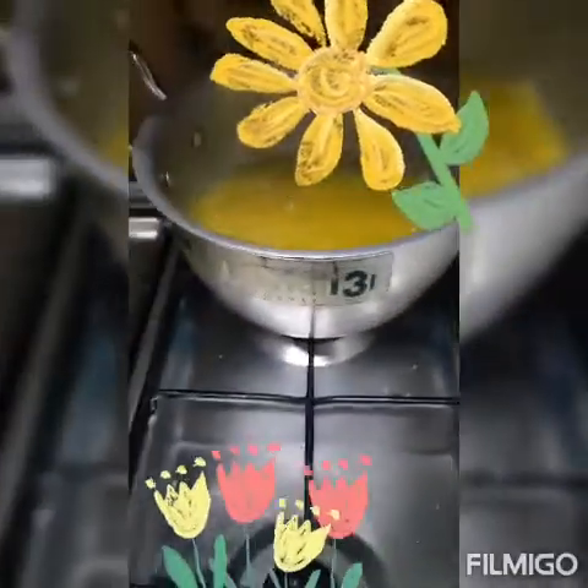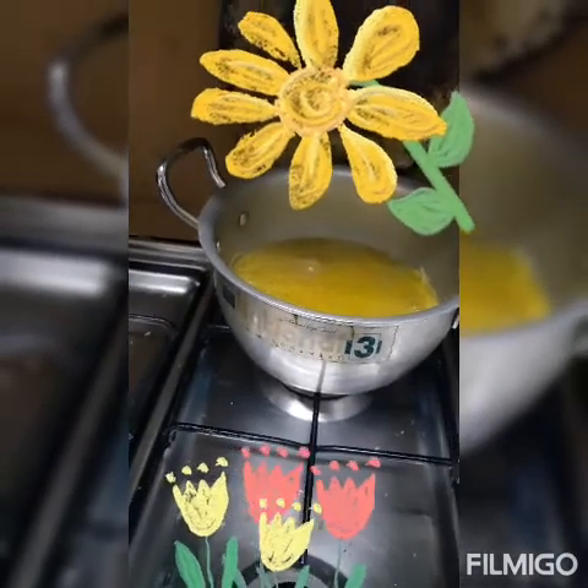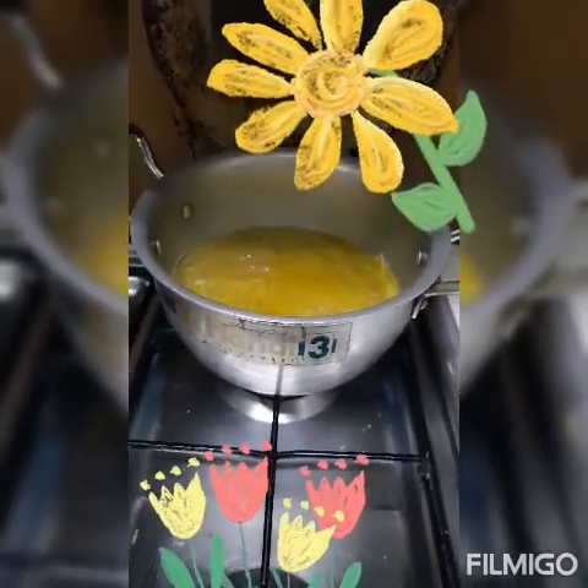Tsaka guys, kung meron kayong pasta na mas maliit, mas maganda. Kasi ito number 2 to eh — ang pang spaghetti ay number 5. Kaya ito number 2 ang gagamitin ko.